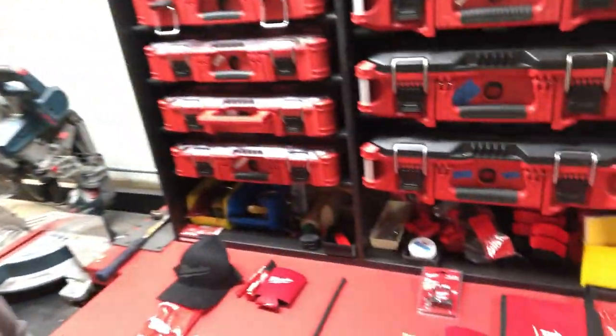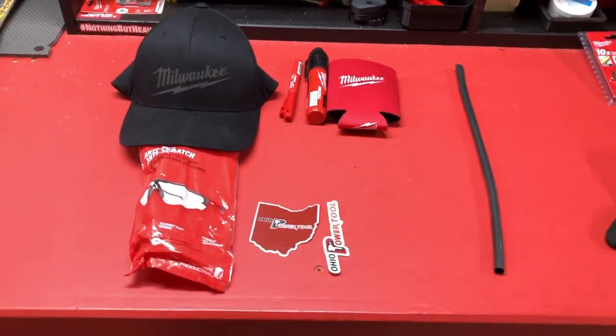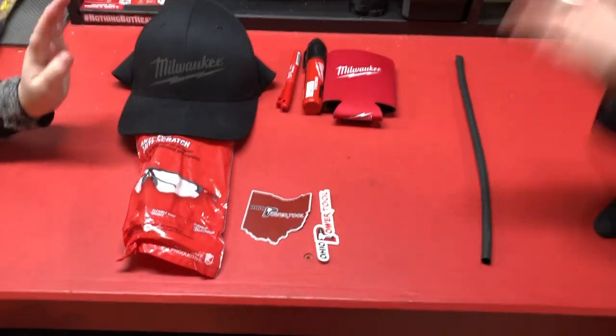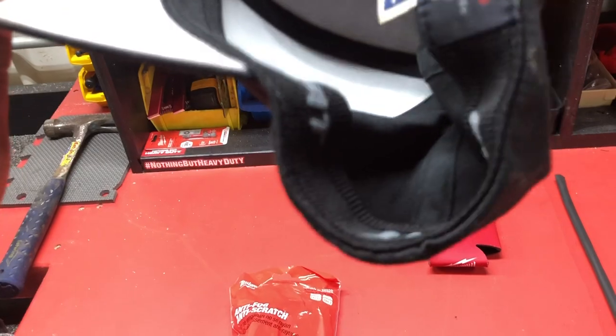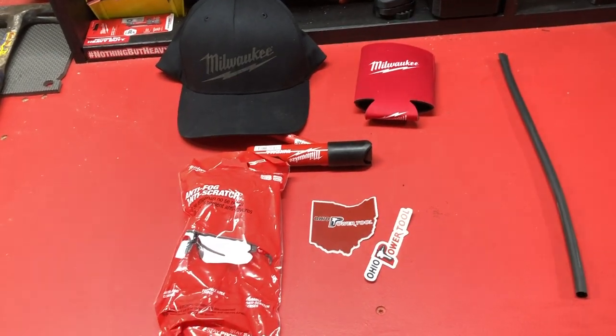I think we should show some of the giveaway stuff! So take a look — here's what we've got. I have got two little getups. We're going to have three things. So right here we've got this option. You guys asked for it: Milwaukee flex fit hat, large; some of their new anti-fog, anti-scratch safety glasses; some inkzall — a big fat one; beer cozies; and Ohio Power Tool stickers. Thank you, Ohio Power Tool for donating some of these items.